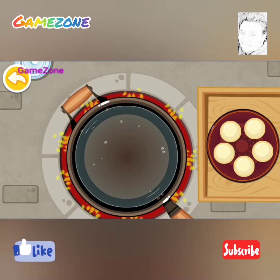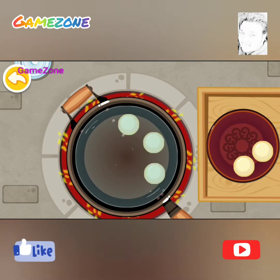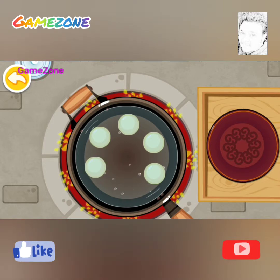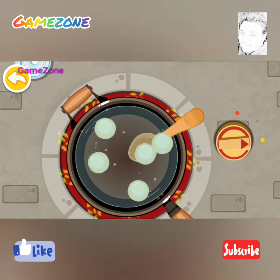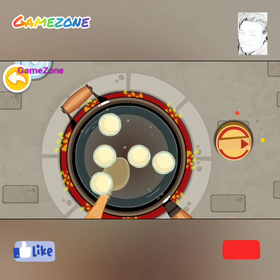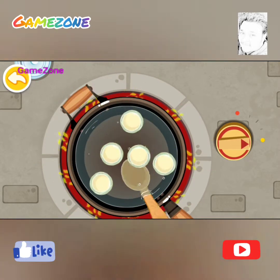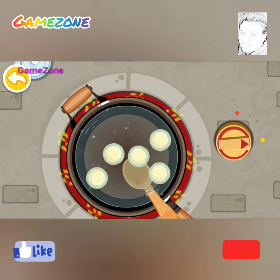Put them into the pan. Done. Turn off the heat.